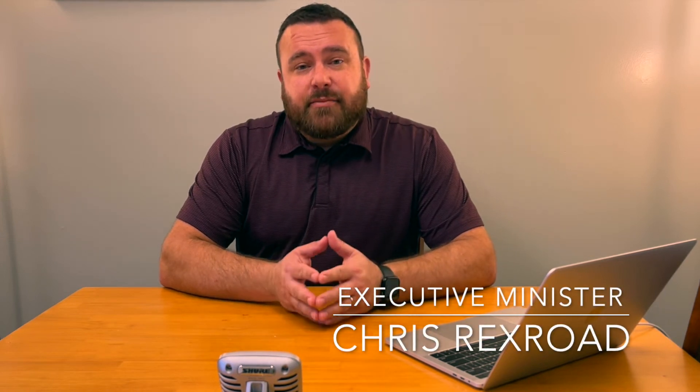Hi, my name is Chris Rexroad, and I'm the Executive Minister here at Christ's Hope. I just thank you so much for not only showing that you want to serve, but joining this specific area to teach the elementary age kids.